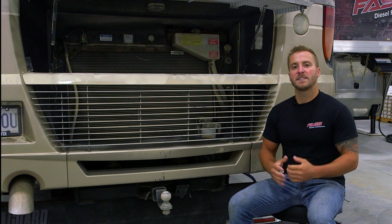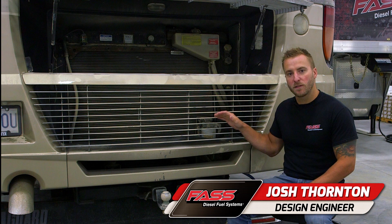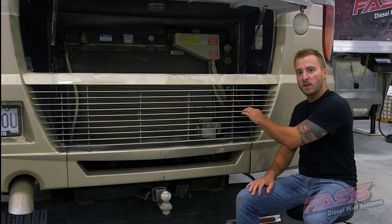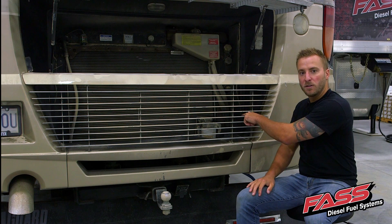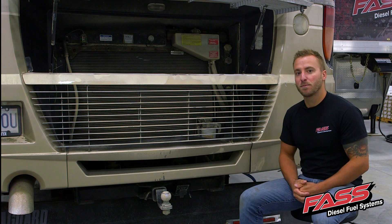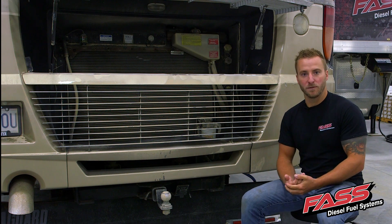Now for the first step, you're going to want to find a good mounting location for the FAS system. In this application, the factory fuel filter water separator is located here all the way in the back. Now we will be removing that and putting the FAS system in its place.